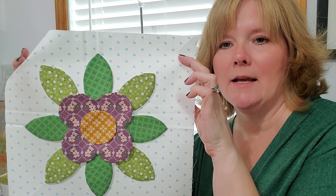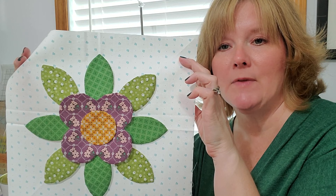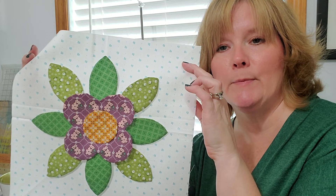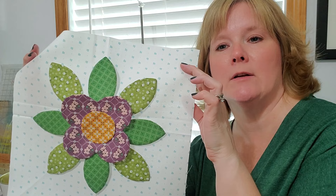Since we only glued that purple flower in the middle, I can lift up the edges of the purple flower and get to the entire shape of the green leaves and go around those without having to backstitch. After the green leaves, I'll do the yellow center, then the purple flower. I do the yellow before the purple because it holds down the center of the purple flower and reduces the chance of puckering.